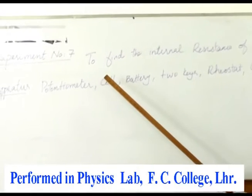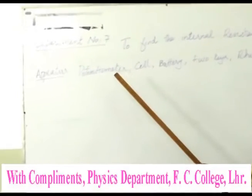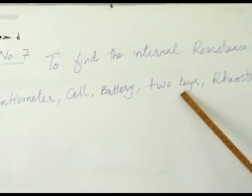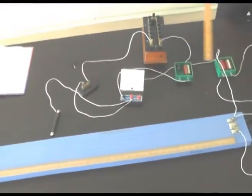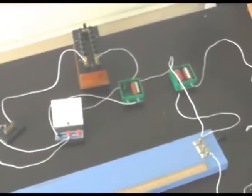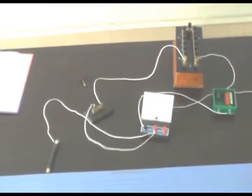In Experiment 7, we need to find the internal resistance of a cell using a potentiometer. In this experiment we will be using the following apparatus: a potentiometer, a cell, a battery, two keys (Key 1 and Key 2), a rheostat, a galvanometer, a resistance box, a jockey, and connecting wires.